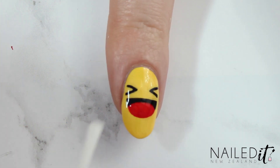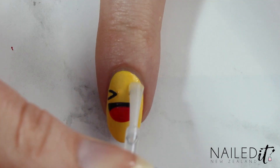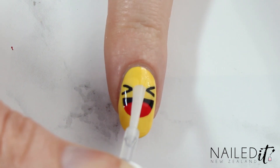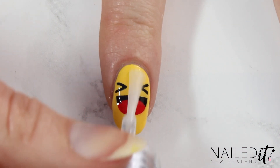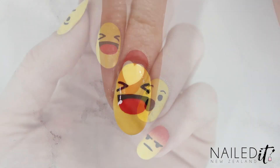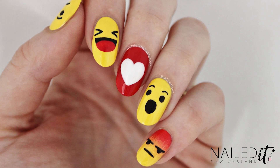Top coating has to be done quite carefully for these designs as the colours are so contrasting. Apply just a stroke or two on the areas of most contrast first, like the yellow and black, and then just wait for that to dry. Then apply another top coat normally across all of the nails. I've got a whole video on avoiding smudging in nail art if you want to watch it — it'll be linked down below.